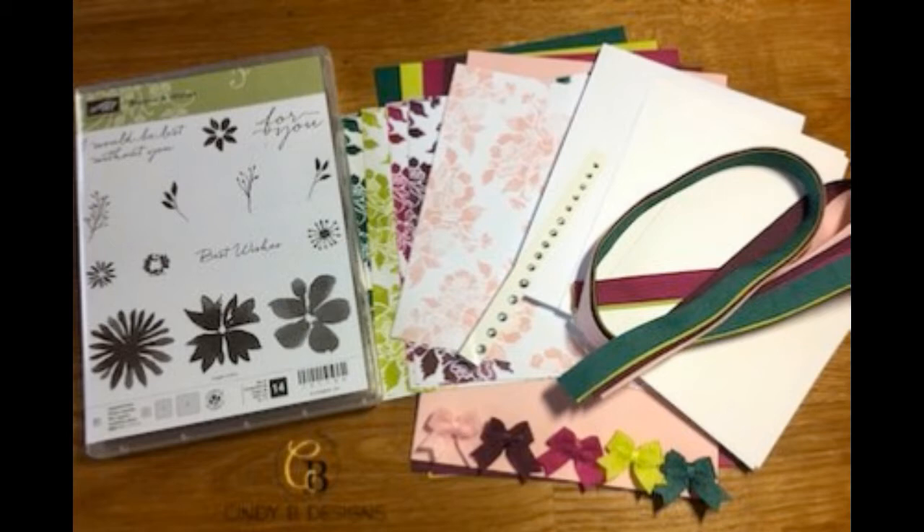With shipping included, you're getting a very good deal and you'll be able to make a ton of cards. Around July 15th I'll also be sending all of you a second video with a private link showing another project you can make with the materials, with or without the ink pads. I hope you'll take advantage of this kit — please check cindybdesigns.com under the July 2017 card kit tab for the PayPal links. Thank you so much and God bless.